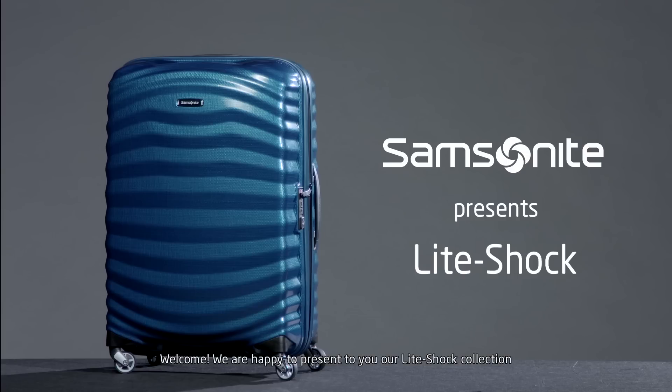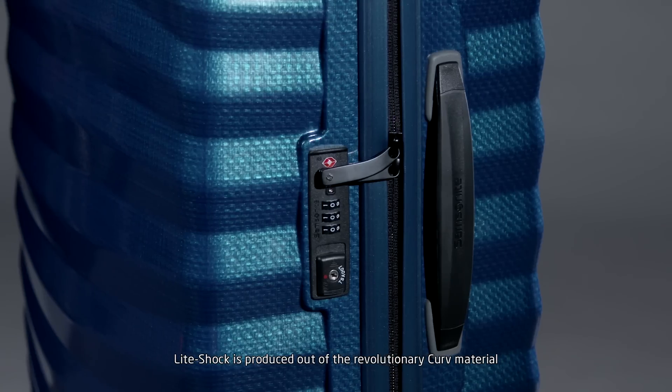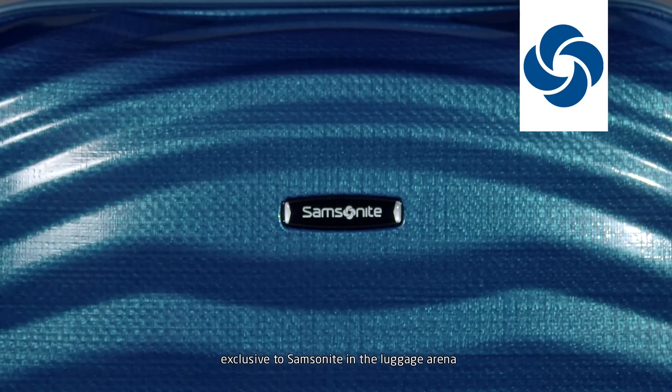Welcome. We're happy to present to you our LightShock collection. LightShock is produced out of the revolutionary Curv material, exclusive to Samsonite in the luggage arena.